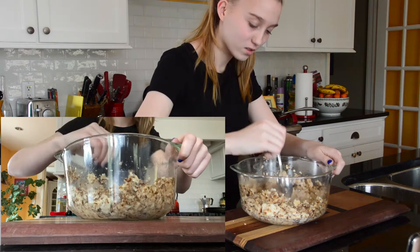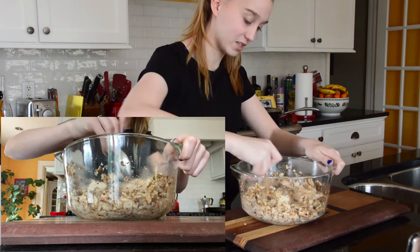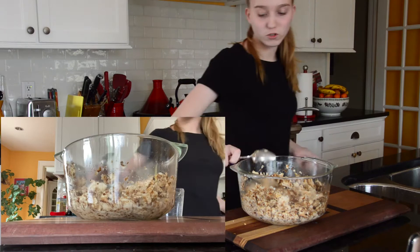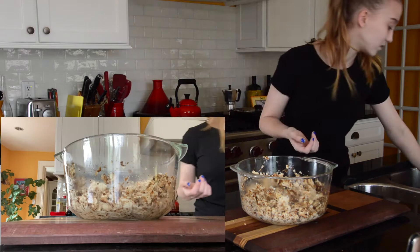If you guys want to learn more about Passover, I'm going to be including a link in the description to a video by Mayim Bialik, who played one of the characters on The Big Bang Theory. She does a really good job on her YouTube channel of informing people about Judaism and Jewish holidays.